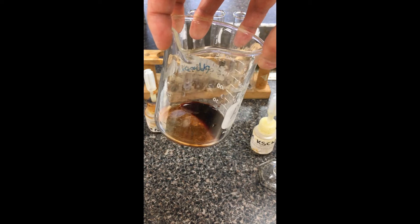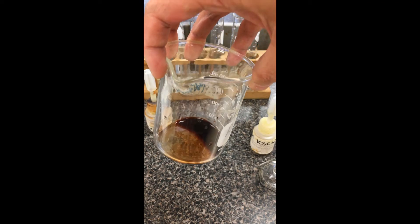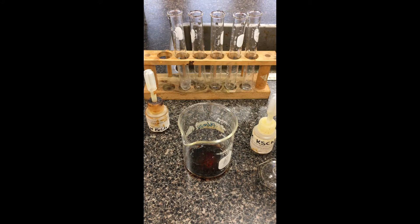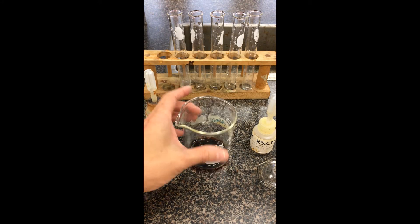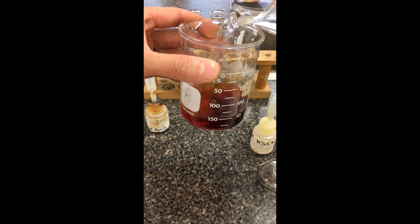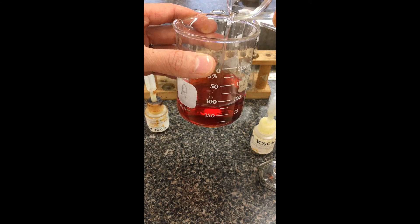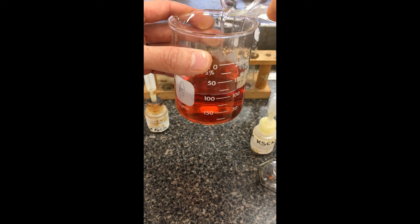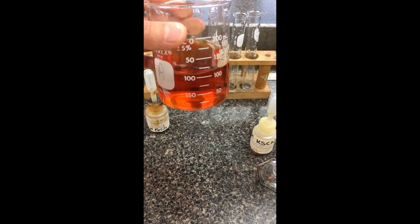We're going to steadily, via different dropper bottles, shift the equilibrium. We're going to monitor what happens to the color change to figure out whether it's shifted left or right. I'm going to add a little bit of water to dilute this — color intensity responds depending on total volume. I'm going to try to get it to what they call a light amber color, maybe a yellowy-orange tone.